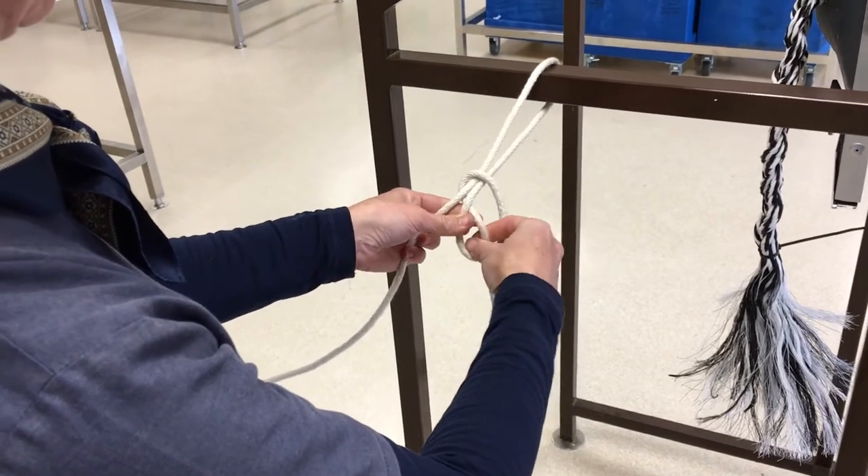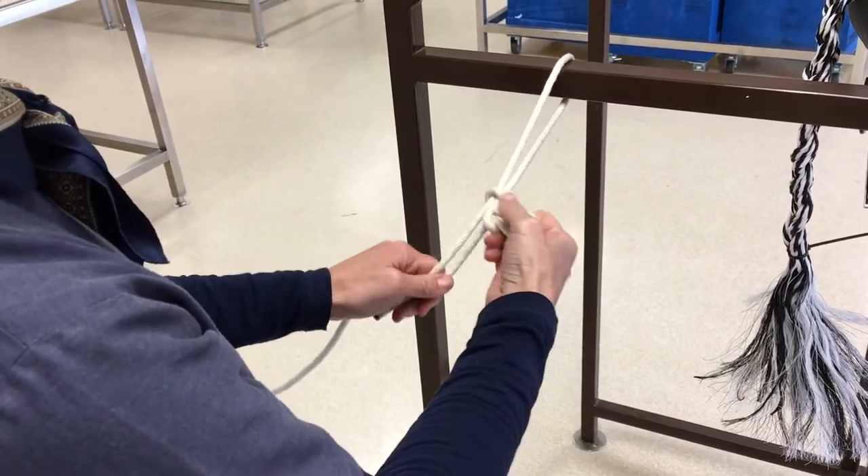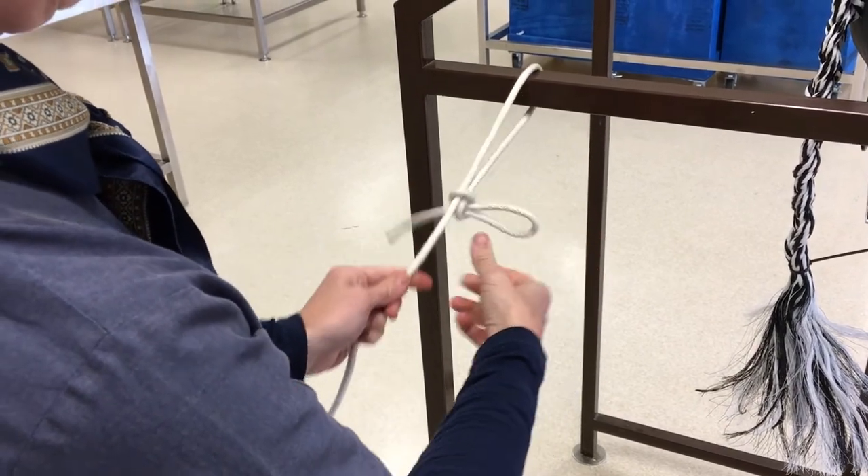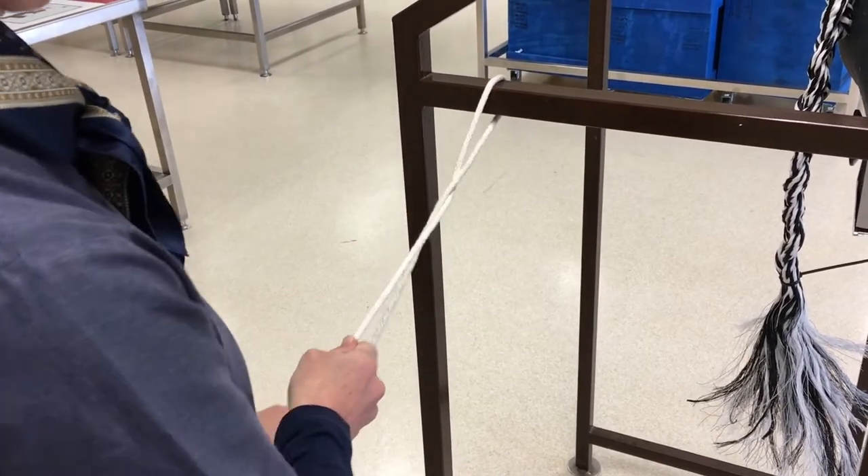Supernate your hand to make a loop, pull the short end through that loop, and then pull the long end to tighten your knot. Quick release, as you can see.